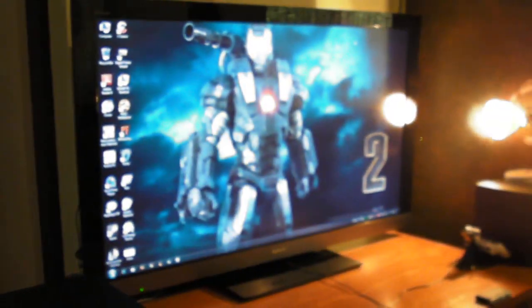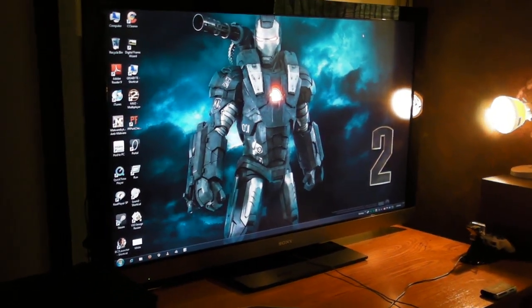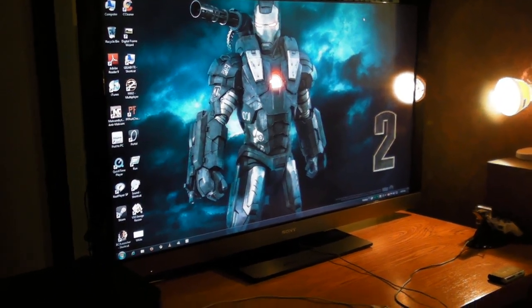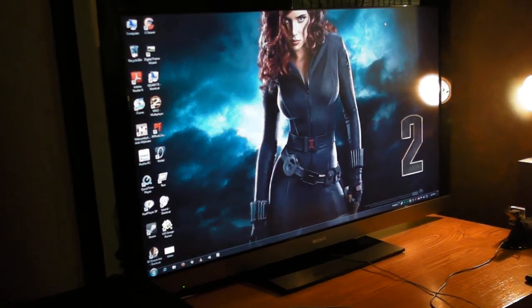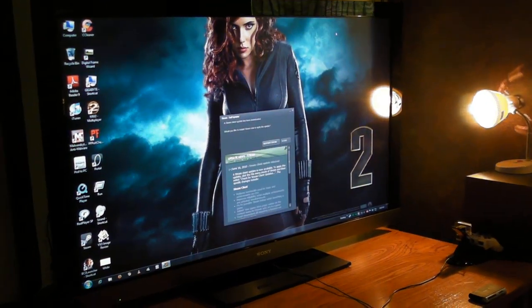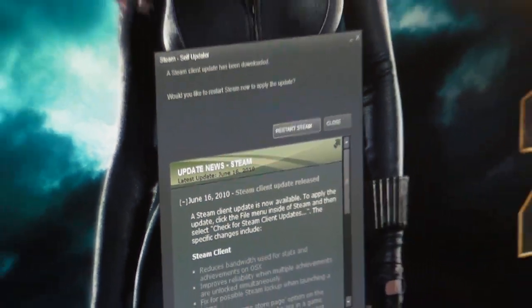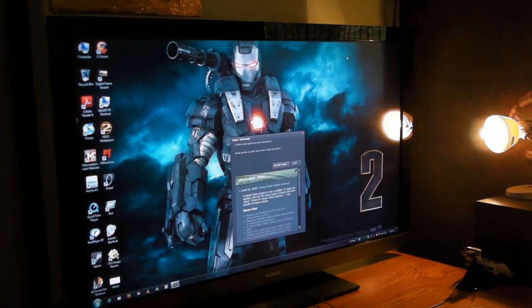I went on the net to look at the recommended calibration settings to get the best picture. I tweaked it a little but in my opinion I can't seem to get it right — I'll have to fiddle with it some more. That's Steam being annoying.